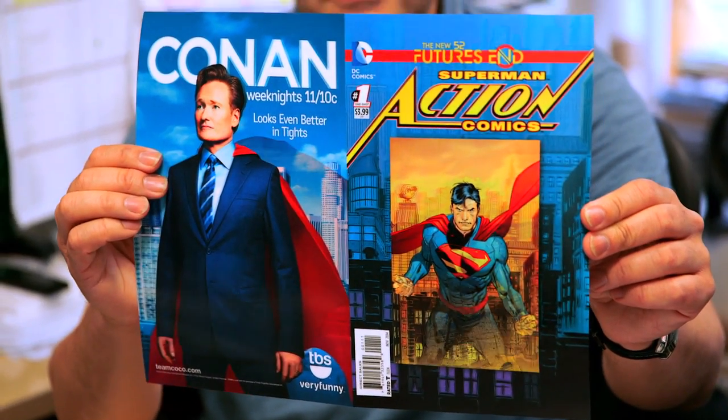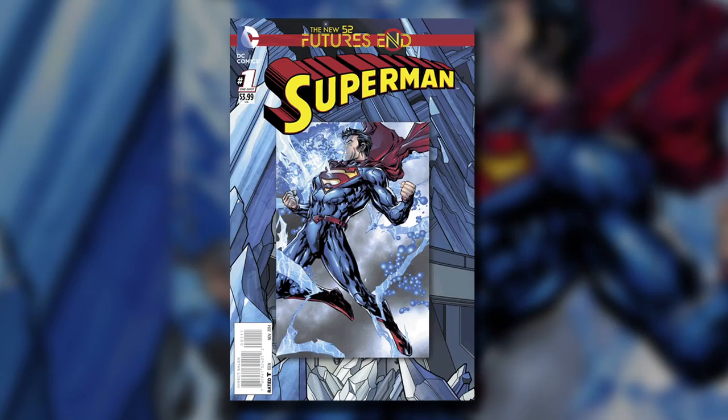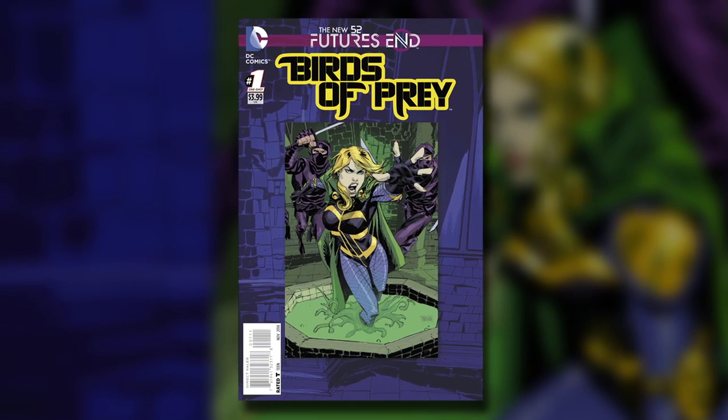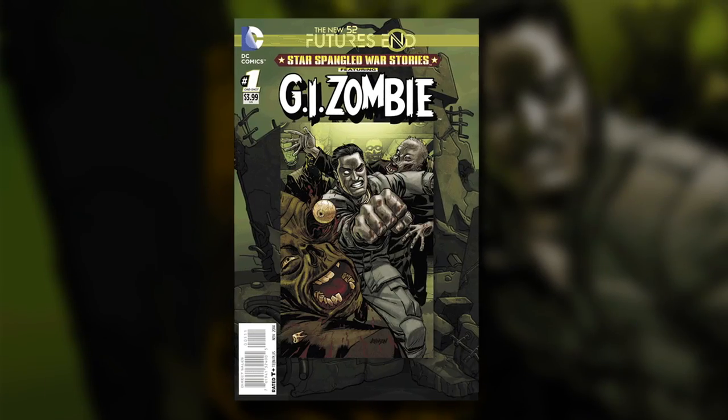Can you explain the technology? What exactly does lenticular mean? It means taking a 2D image and through computer technology turning it into a 3D image. It's something proprietary from the guys we use over in Wisconsin.